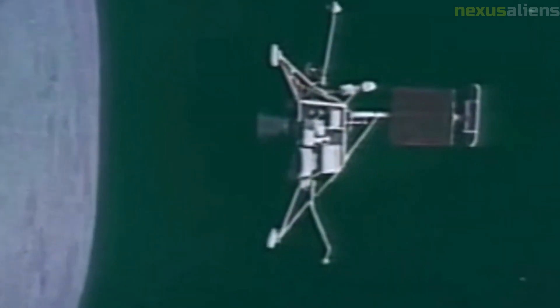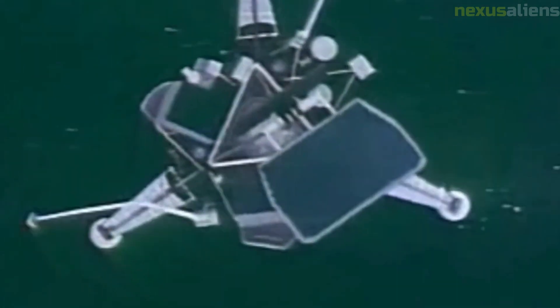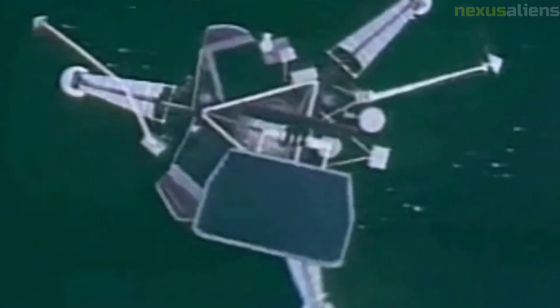The Surveyor 3 mission was not without its challenges. The spacecraft encountered several problems during its descent to the lunar surface, including a malfunction in its propulsion system and a failure in its radar altimeter. However, the NASA team was able to overcome these challenges and successfully land the spacecraft on the moon.